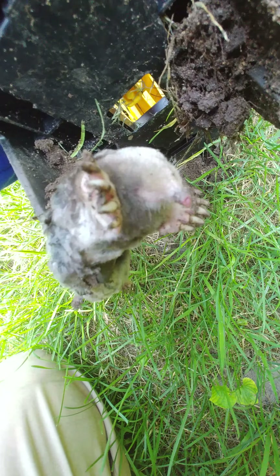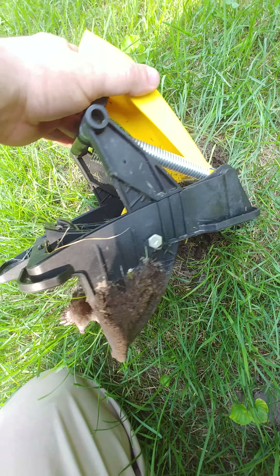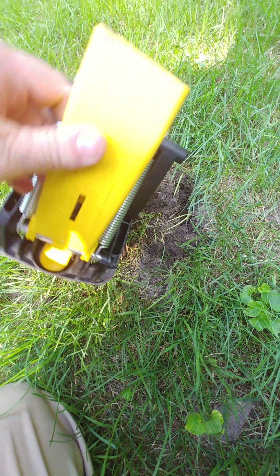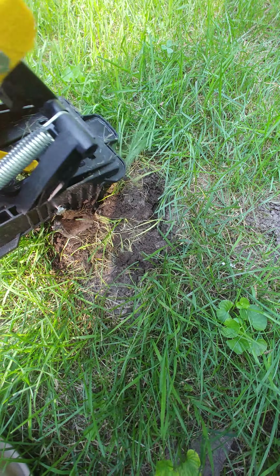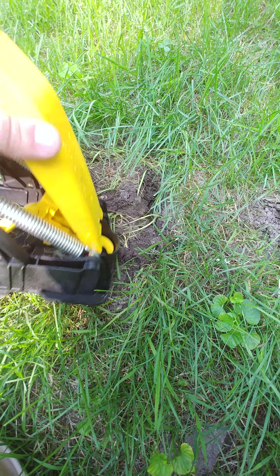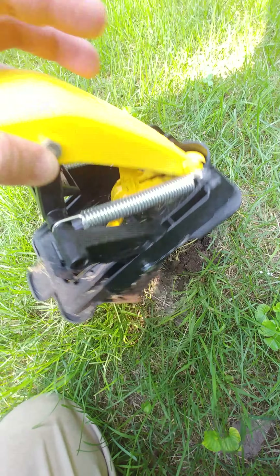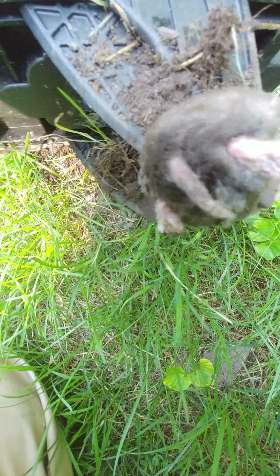Here he is. I can solidly attest that this trap, called the Tomcat mole trap — I got it at Lowe's — I had one in the past, loaned it out to somebody and never got it back, probably because it works so well. This trap with Juicy Fruit bubble gum successfully catches a mole every time I set it.